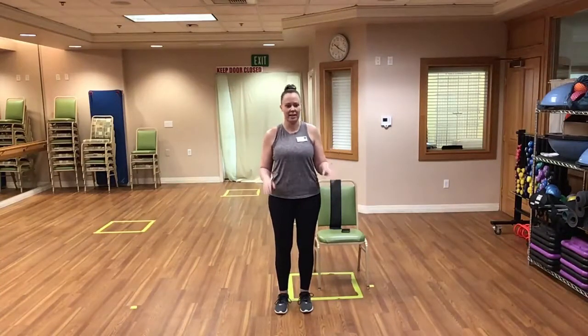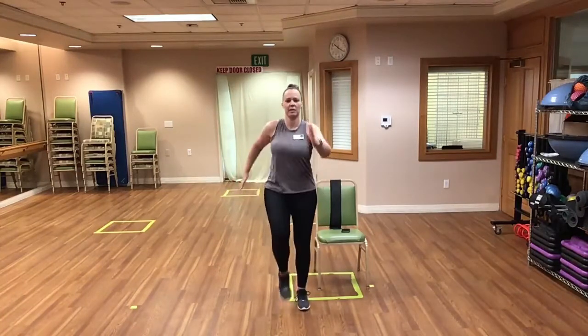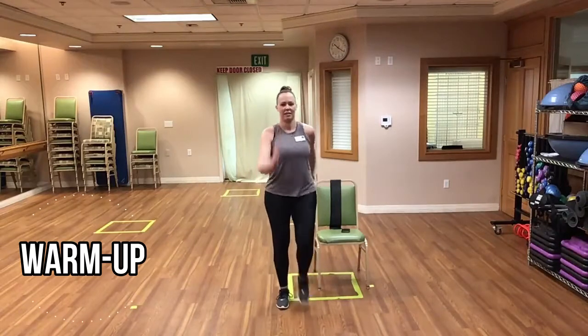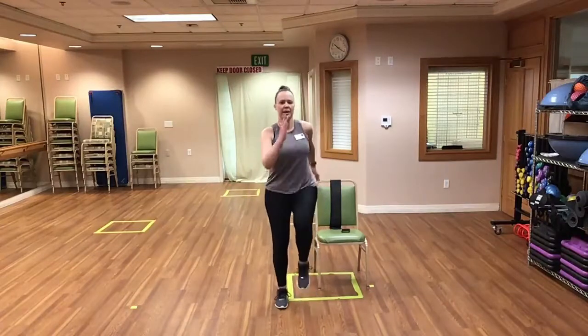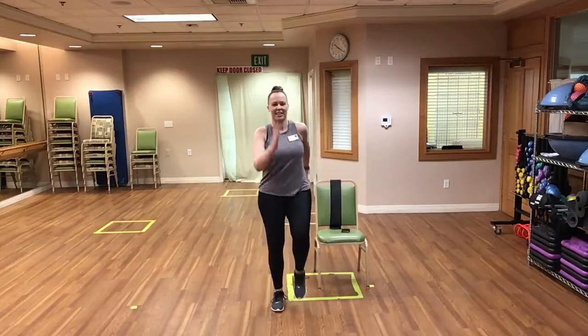We're going to go ahead and get warmed up. All of these can be done seated or standing. We're going to just start by marching in place and swinging those arms, really getting that blood flowing. Great job everyone, keep it up — maybe pick up the pace a little bit. You can be seated in your chair as you're marching.